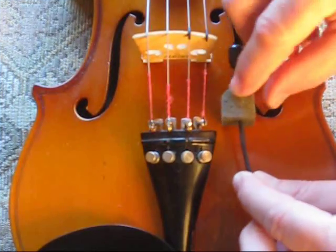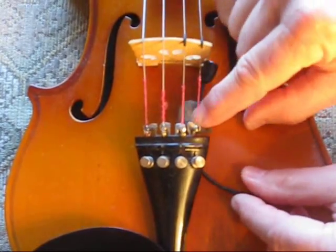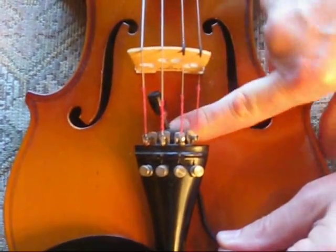Press the foam mount under the tailpiece. The cable is toward the tailpiece, away from the fiddle body.